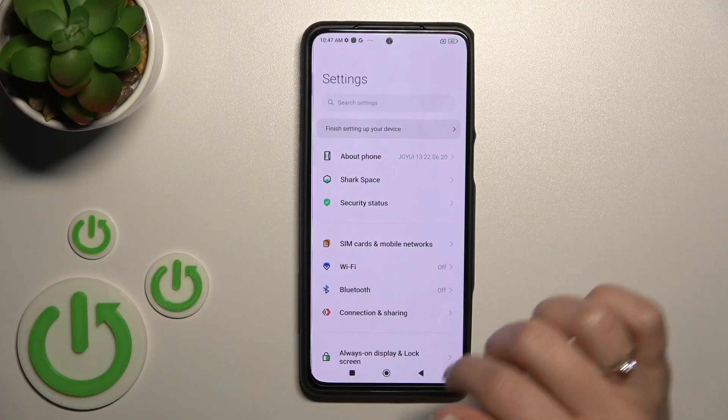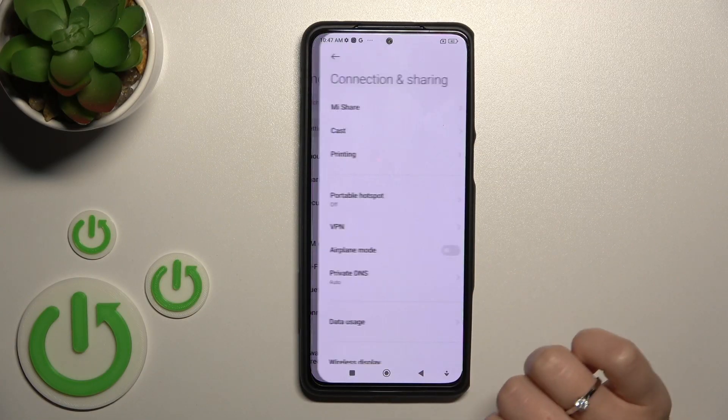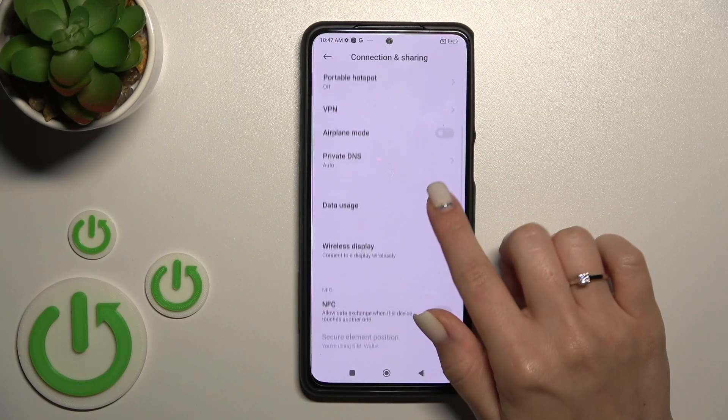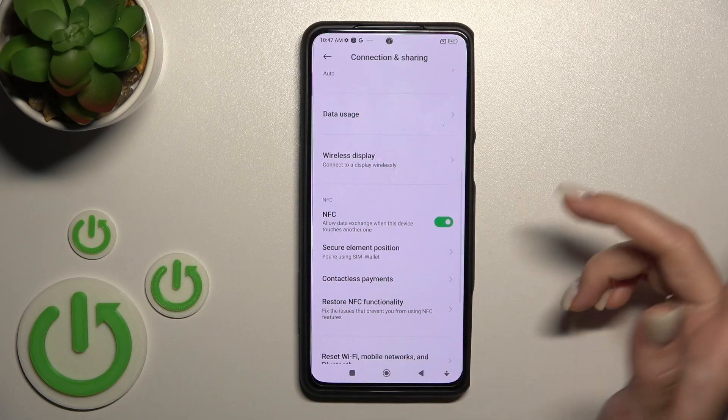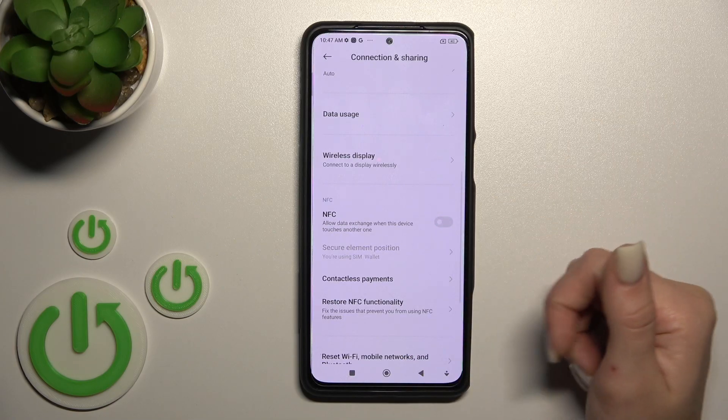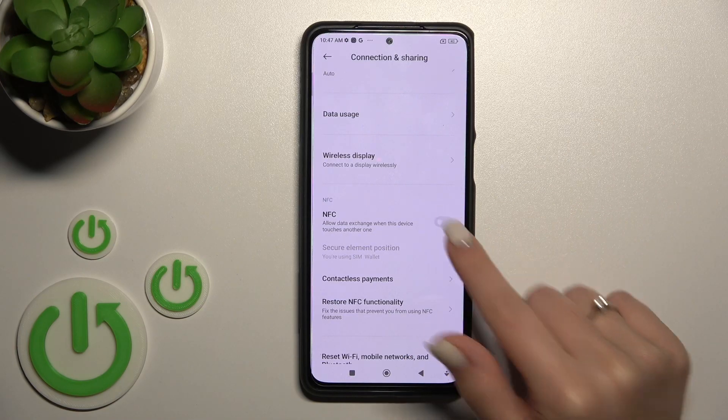First, let's open the Settings and then tap Connection and Sharing. After that, scroll down a little to the NFC section. To activate NFC, click once on the switcher. To turn it off, click on the switcher once again.